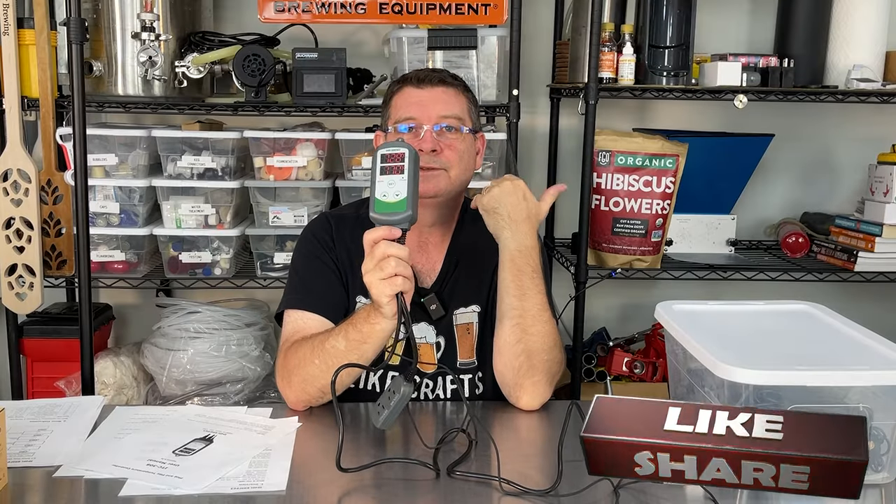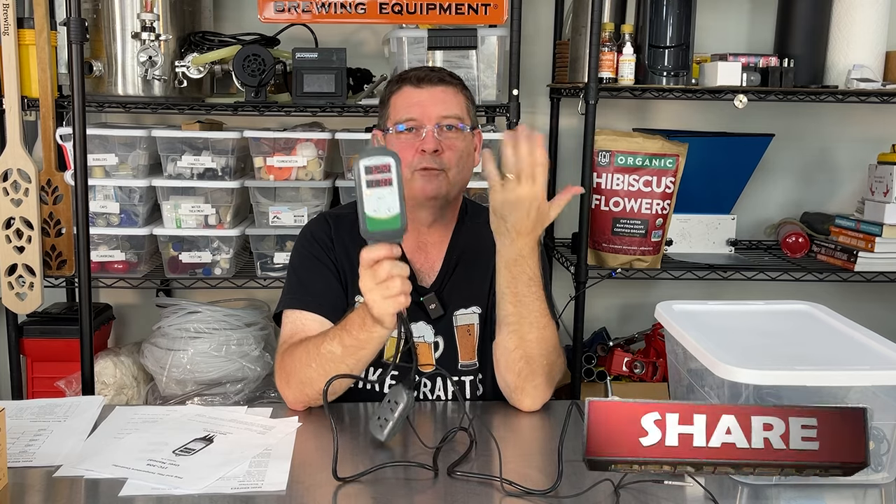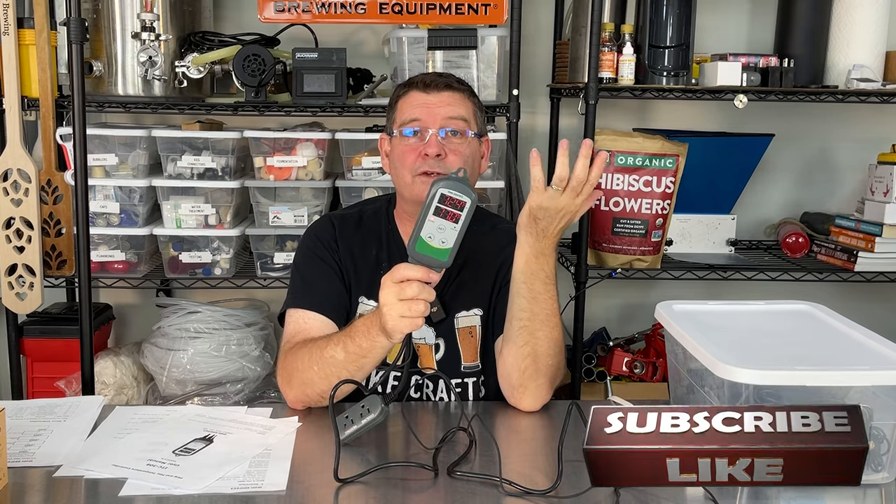Inkbird: super easy to use, affordable, does a great job, reliable, and been around for years. Don't forget to like, subscribe, and keep sharing — definitely appreciate you. And a huge thank you going out to Inkbird.